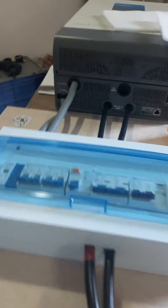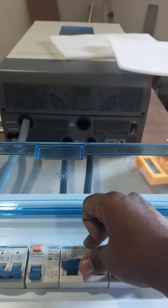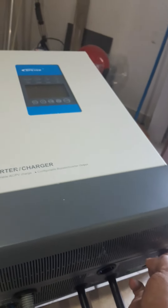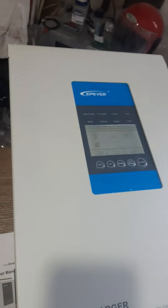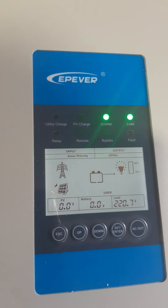BMS is on and it's giving power to the breaker here, so I will turn on the battery breaker. As per the procedure, you have to turn on the battery power first, then turn on the inverter. This is the EPever low PV 5 kilowatt smart hybrid inverter, and the inverter is turning on.